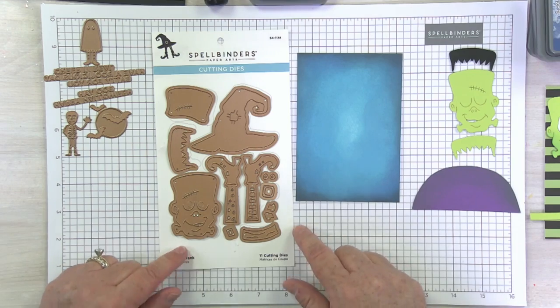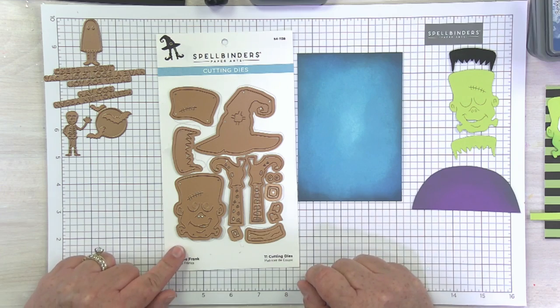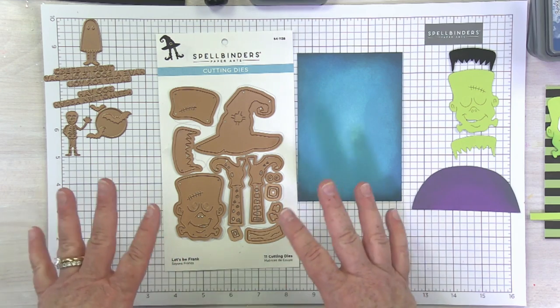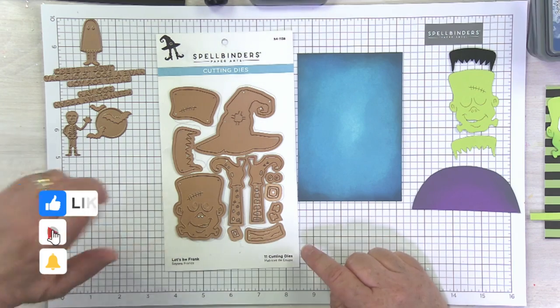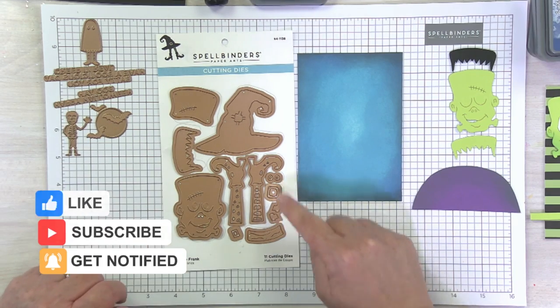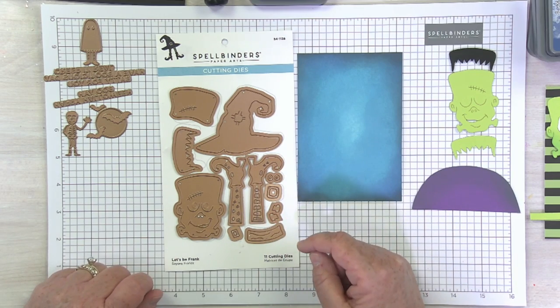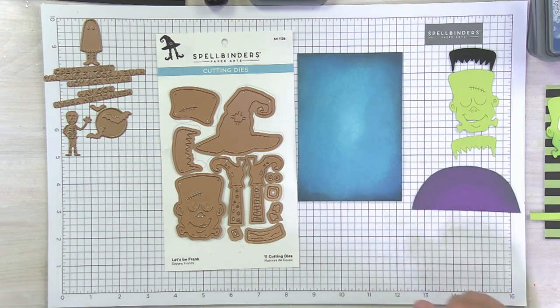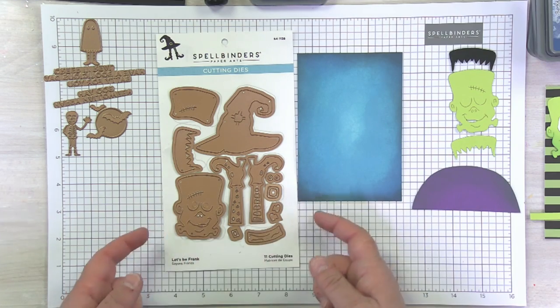Let's take a look at the die we're using today. We have got this super adorable one called Let's Be Frank. It's a great die set because it's almost like two complete ideas - we've got the Frank, which is our little Frankenstein with his little nuts and bolts, and then an adorable witch hat and little witch boots, which is a totally different theme. I think I'm going to make a second video this week. But let's carry on with the Frank portion.